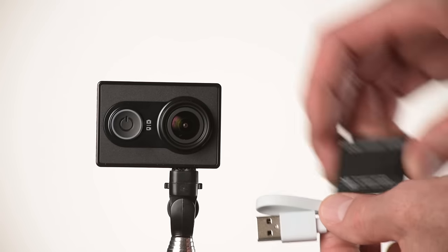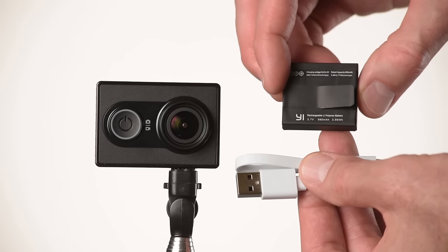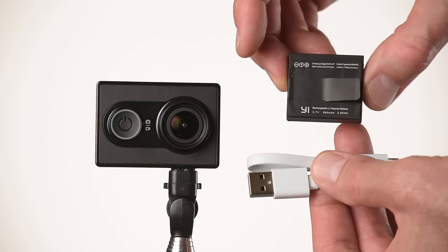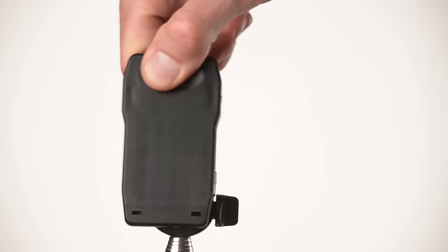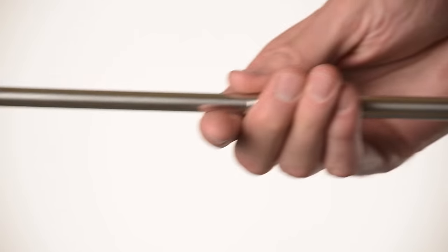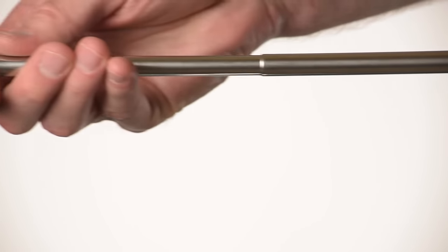The Yi Action Camera is very simple. It comes with the camera itself, a USB to micro USB cable to recharge it, and the battery. I also bought, with my own money, the mounting accessory kit, which is pretty nice because it includes a suction cup mount, a clip mount, a wrist mount, a helmet mount, a chest harness mount, a float mount, a handlebar mount, and a selfie stick — all for $20. It shipped from China so it took a while, but all of it seems pretty high quality for the price.